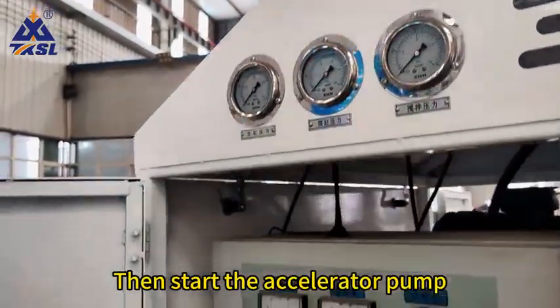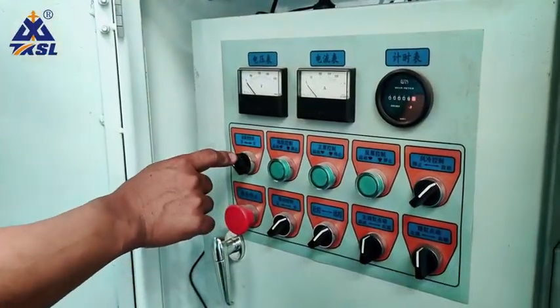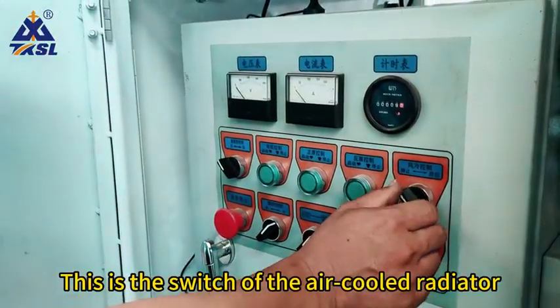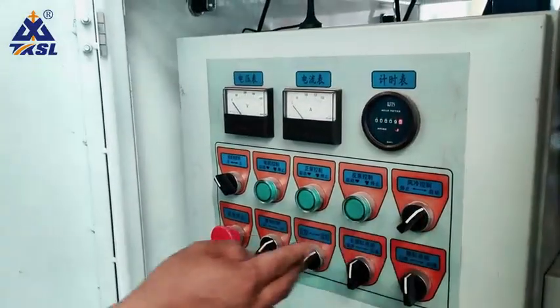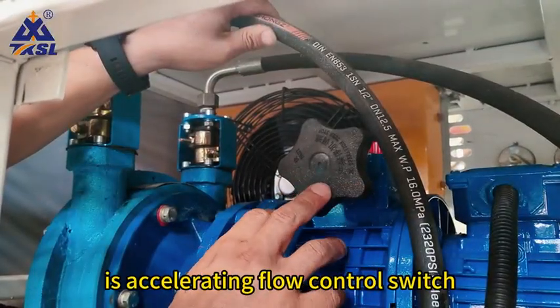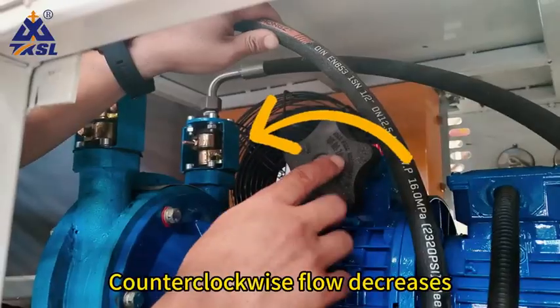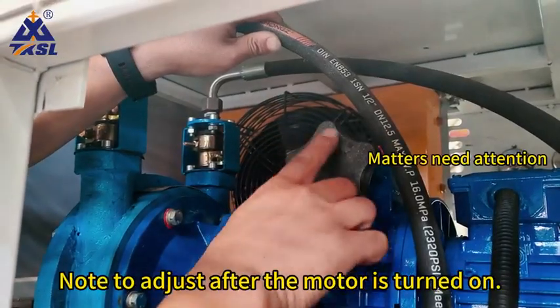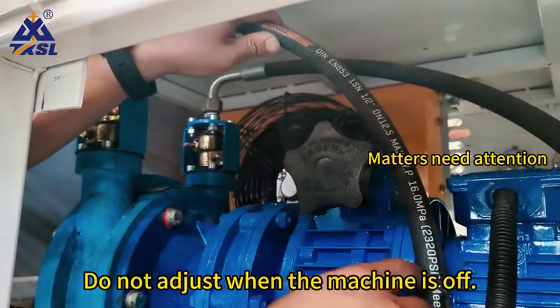Then start the accelerator pump. This is the switch of the accelerator pump. This is the switch of the air-cold radiator. The handle is the accelerating flow control switch. Clockwise flow increases, counterclockwise flow decreases. Note: adjust only after the motor is turned on — do not adjust when the machine is off.